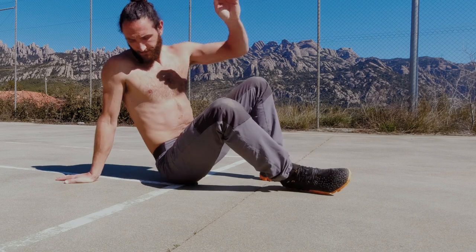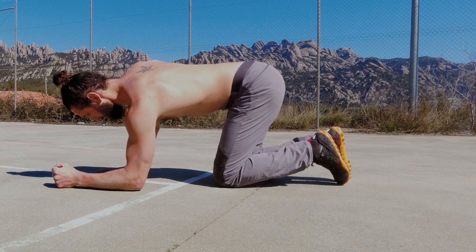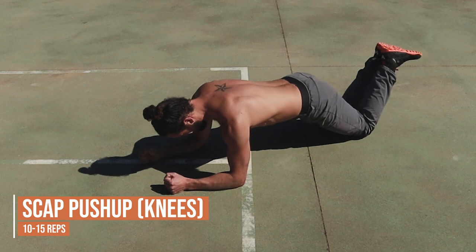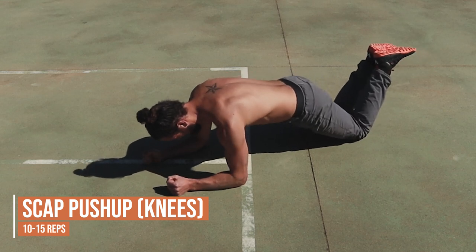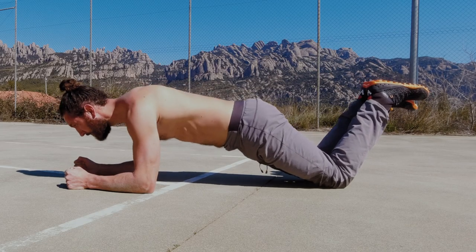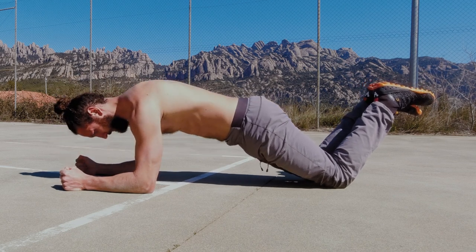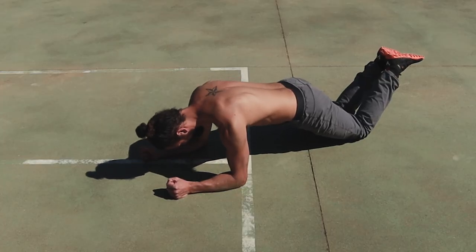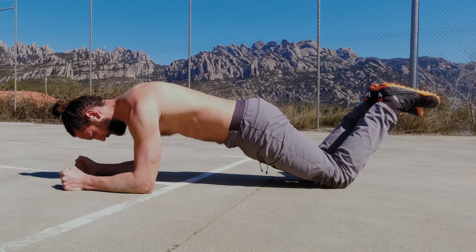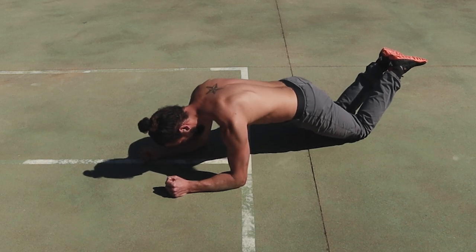We'll flip over into a prone position again and our next movement is a scapular push-up performed on the knees. This can be quite a difficult variation if you're not familiar with it. What we're looking for is to retract and protract the shoulder blades whilst keeping the ribs tucked — we want to prevent the rib cage opening and spreading the shoulder blades out around the body as we press the hands into the floor.